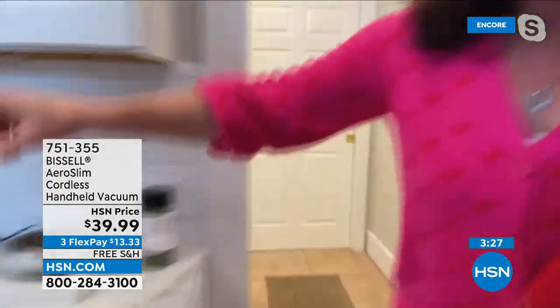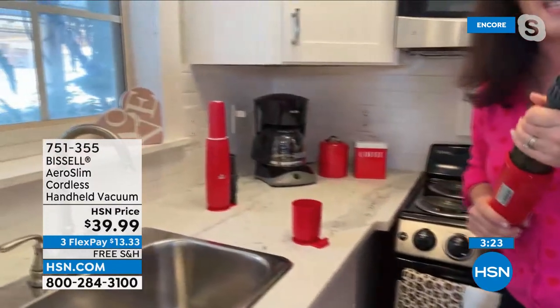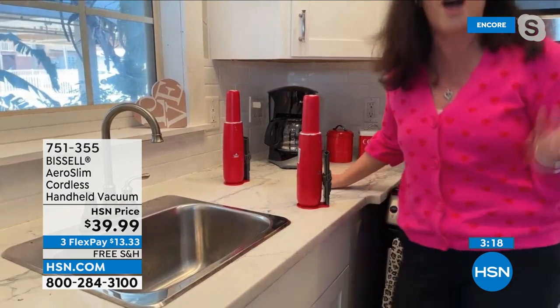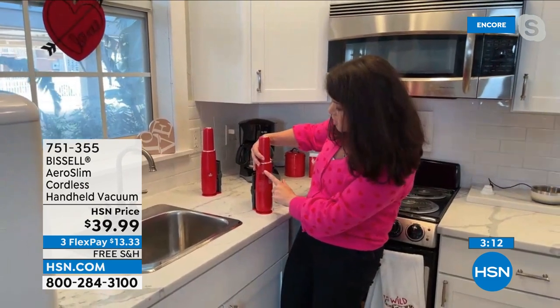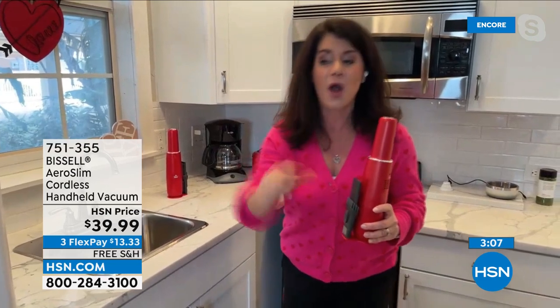This is how it looks — you're always charging it in its station. I have priced them around — there are handheld vacuums for $150. This one has a 7-volt lithium-ion battery, 12 minutes of run time, and you always charge it right here in the station. It charges in your car too — just get one for your car, it fits in the glove compartment.